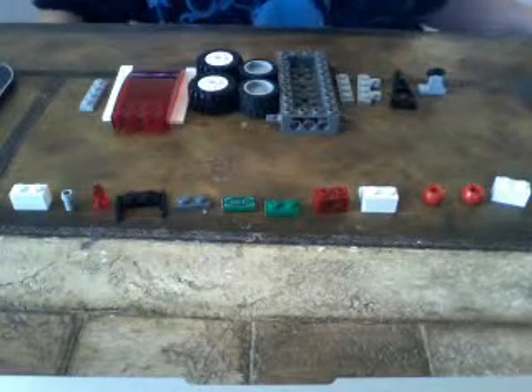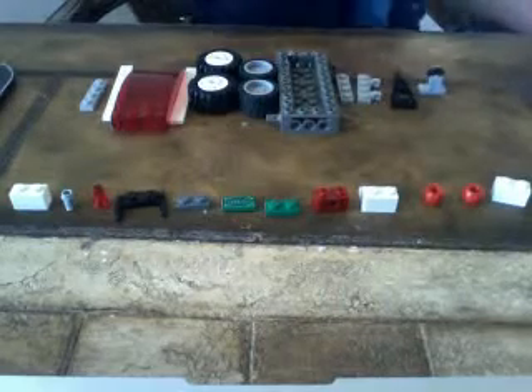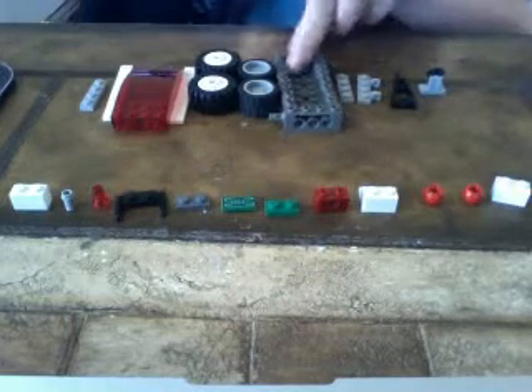Hey YouTubers, it's Jack here. Today I'm going to show you how to make a super awesome getaway car for your mini robots. First you'll need every single one of these pieces — doesn't matter what color they are.